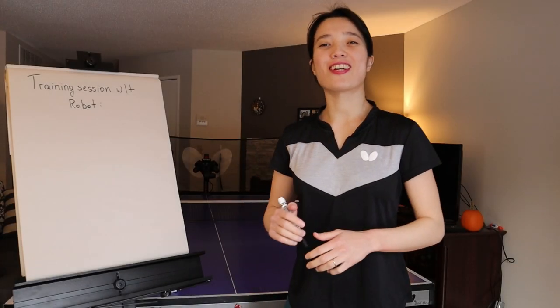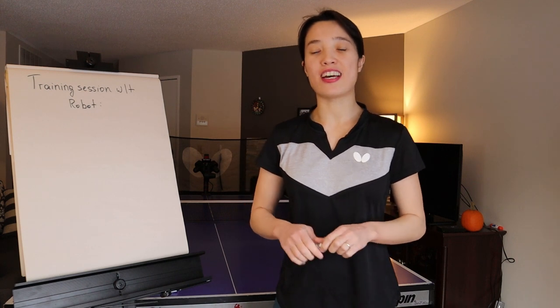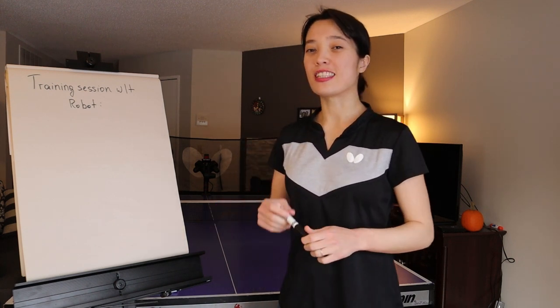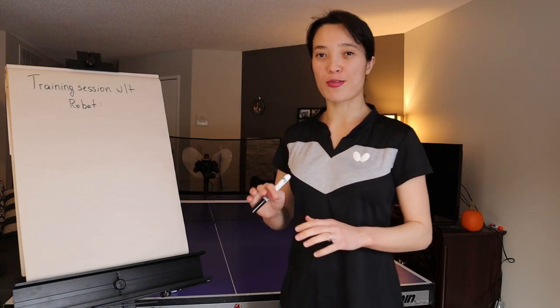So let's say you decided to have a table tennis training session with a robot at home and you don't know how to organize it. So this is my recommendation on how you can plan it.